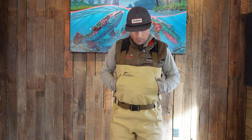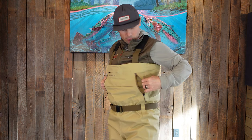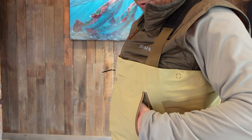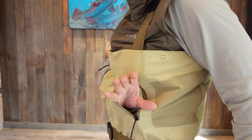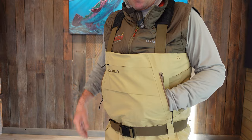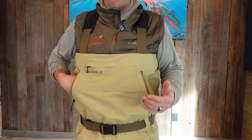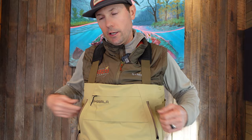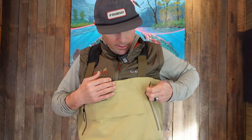The hand warmer pockets are minimalistic — no fleece lining, but you can get your hand right against your body. They're actually pass-through pockets, so if you put something in your left pocket you can also reach it from the right. If you've ever been frustrated about which pocket you left something in, a zipper would segregate those, but I can see how some people might like that.